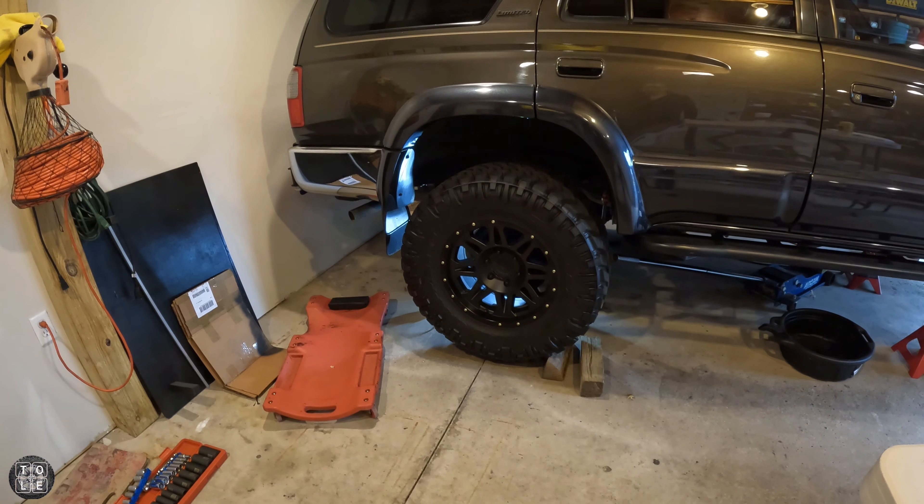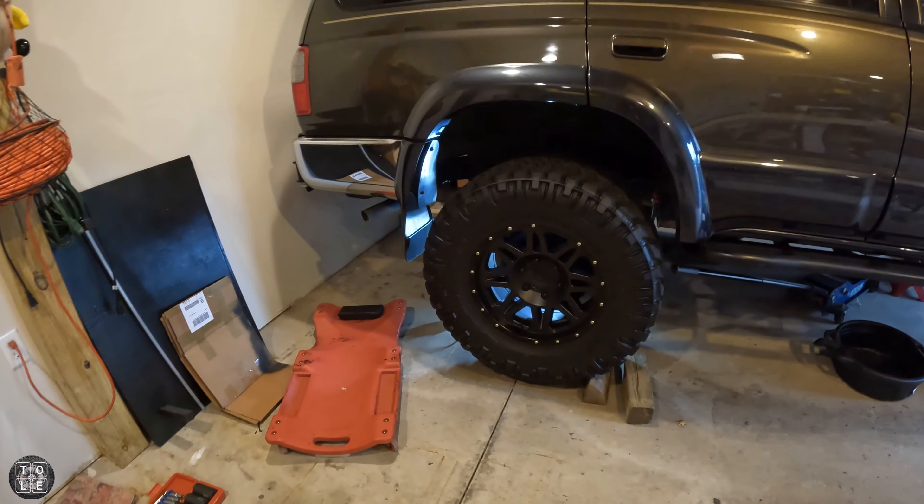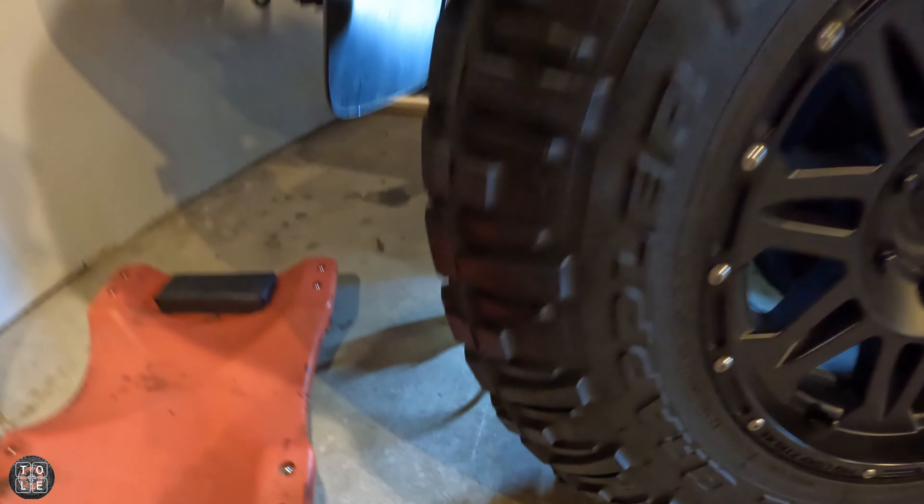You always want to start bleeding the brakes at the farthest wheel from the master cylinder. On the 4Runner it is the right rear, so that's where we're heading.